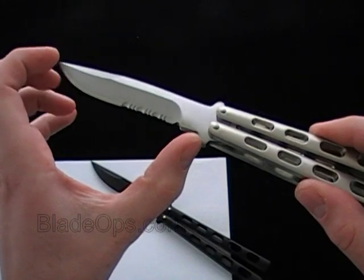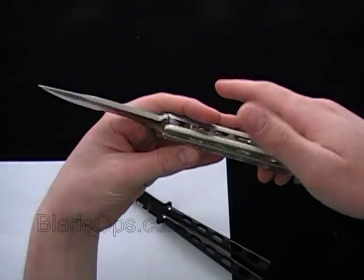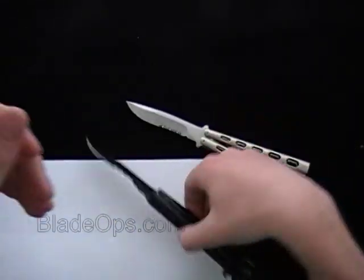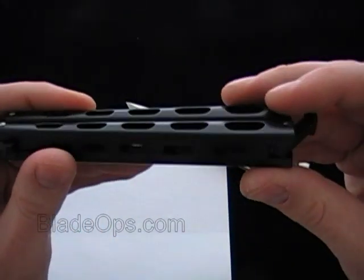The blade on it, from about here to here, four inches, and then just over nine inches overall. This is the stainless steel model. The handles are solid — they're manufactured solid all the way through. You can see on the back there, it's all one piece.